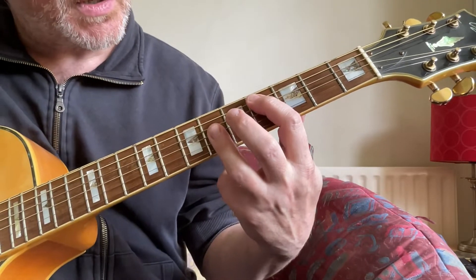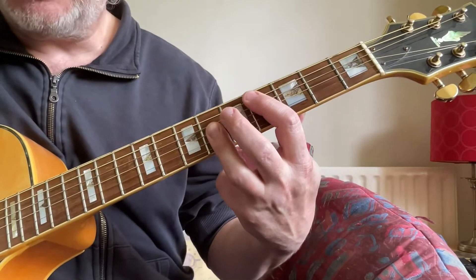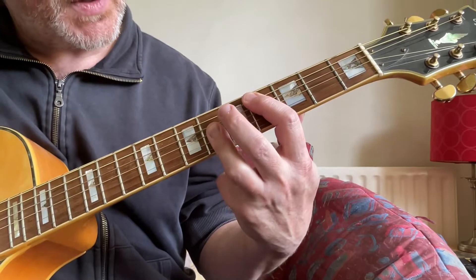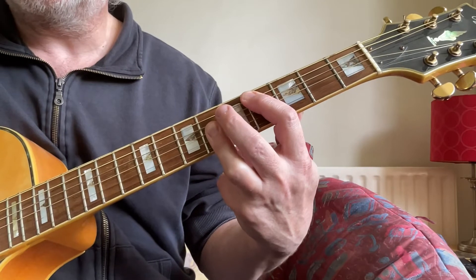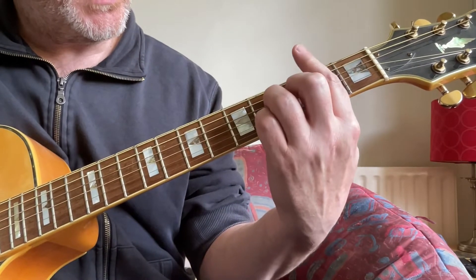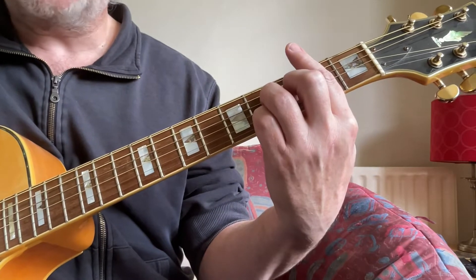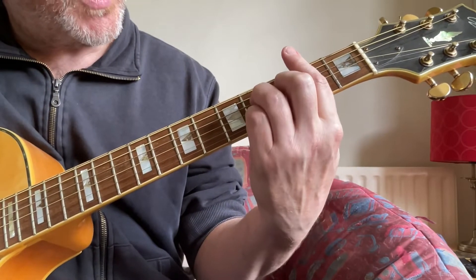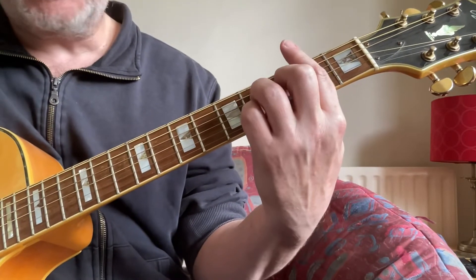Next chord is an F-sharp major 7th. Play 4, 6, 6, 6. And the 4th chord is a B major 7th: 2, 4, 3, 4, 2.